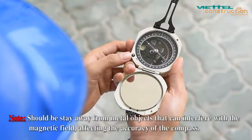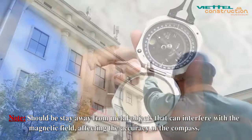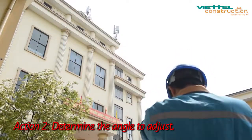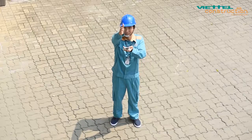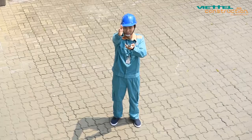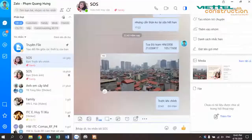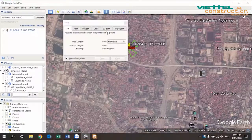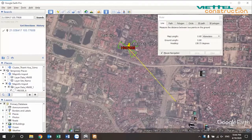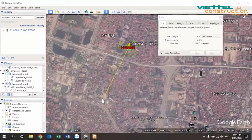Note: stay away from metal objects that can interfere with the magnetic field, affecting the accuracy of the compass. Action 2 — Determine the angle to adjust. Use the compass to measure the antenna adjustment value according to CR in two ways. Method 1: one employee standing below gets the correct direction and signals, instructing the staff adjusting the antenna above the tower. Method 2: in case the antenna position has many obstructions and the direction cannot be identified, coordinate with optimal staff to determine the position and direction of alignment.